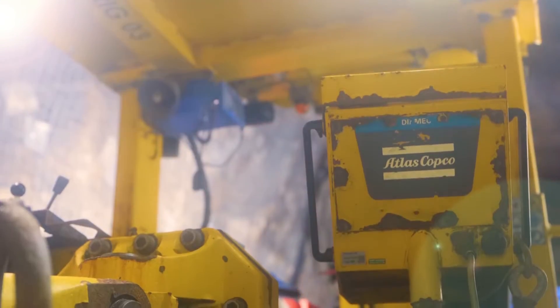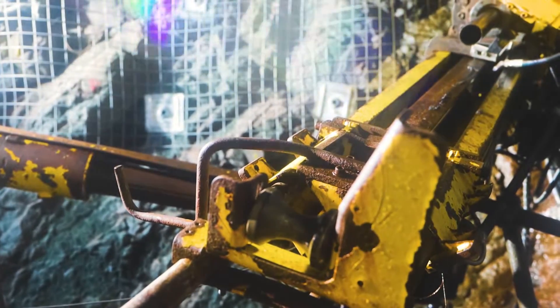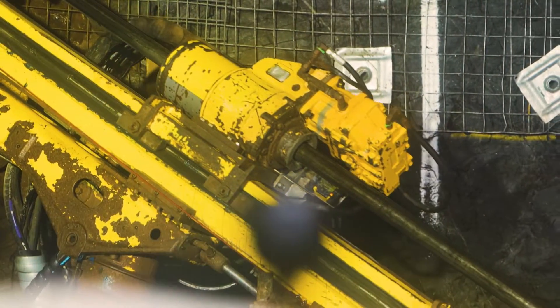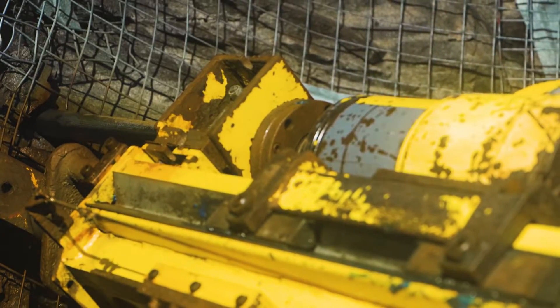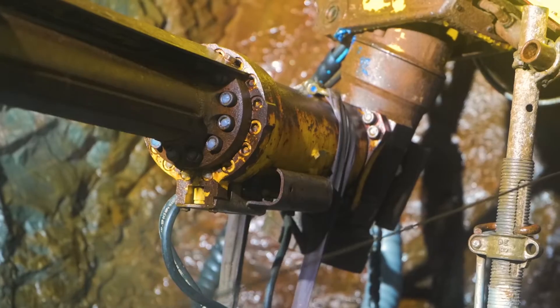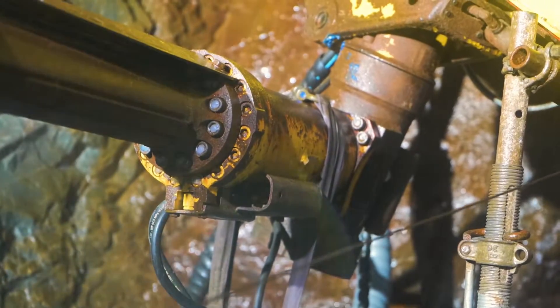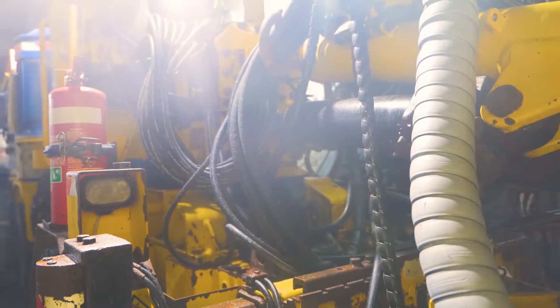All of our rigs in the fleet are RCS4. The feed frame has a BQ to HQ size rotation head so we can drill from BQ, NQ and HQ sizes all with the same components — we simply change out the chuck jaws, which are what grab the rods and drill. The boom has a new style turning device and rollover, so you can actually drill back on yourself towards the carrier, well past 180 degrees from other previous designs.